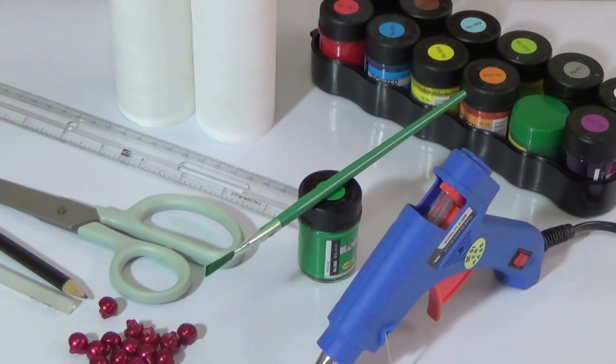This is what I will use today: tissue rolls, scissors, pencil, glue stick, glue gun, buttons, acrylic paint, paint brush, and ruler.